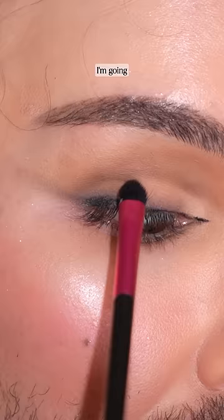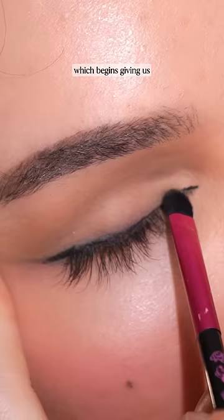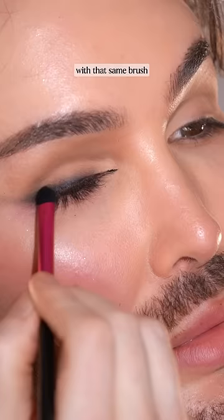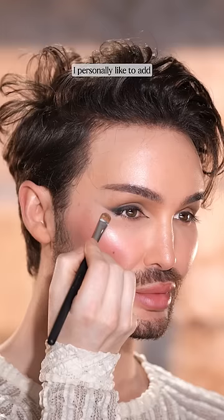I'm going to little by little move around that product and lift it upwards, which begins giving us that smoky effect. To further intensify this, I'm taking a black eyeshadow with that same brush and using this not only to set that eyeliner into place, but also to give this a bit more drama. I personally like to add lighter eyeshadow right here to clean up that wing.